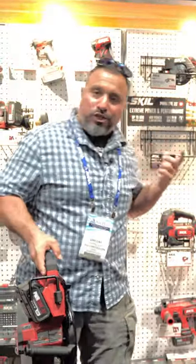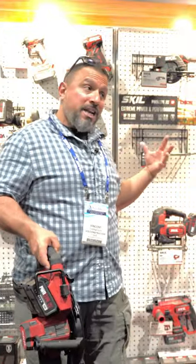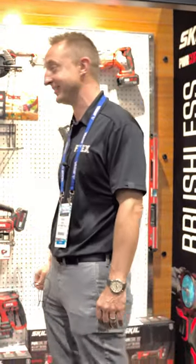If there was a measure — a percentage of dust collected — I think that Skill would probably lead the pack. I don't have a percentage for you, but I can say it does a darn good job at collecting all that dust.